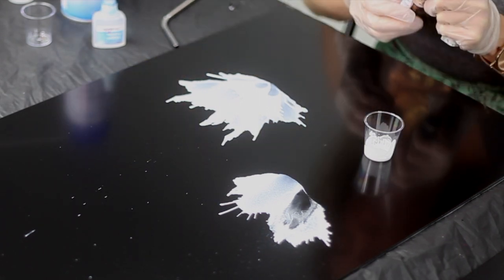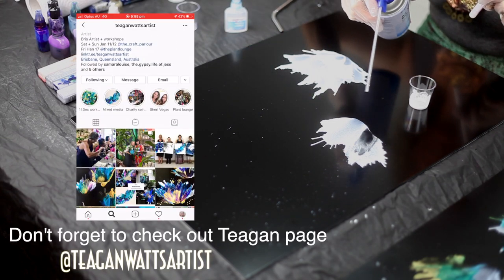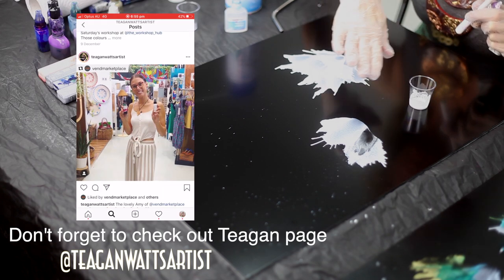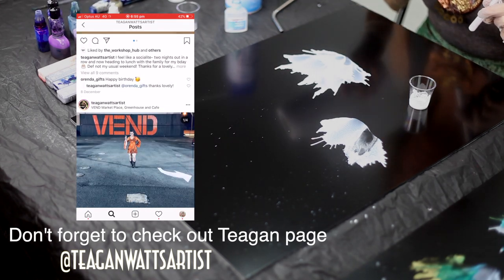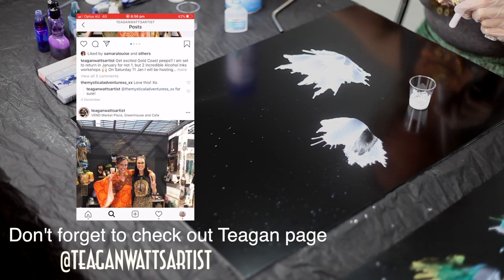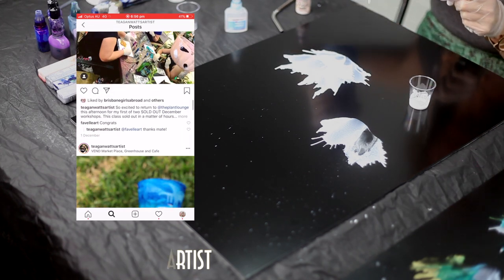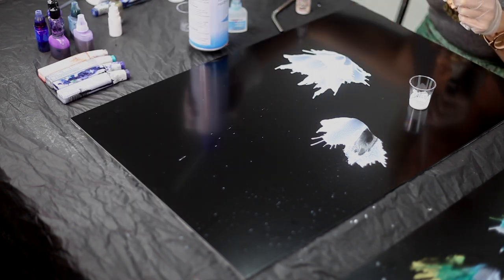One thing to note is that sometimes if you tip these too far they can have liquid come out. The good thing with working on these aluminum boards is we can actually clean off mistakes with alcohol. If there are areas you don't like, grab yourself some paper towel and some isopropyl alcohol or metho and you can just clean that area off. Because you're layering them too, you're probably not going to see it once you start doing your layers. With the compressed air, try not to tip it too high.